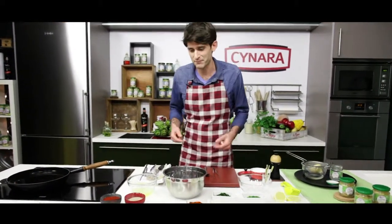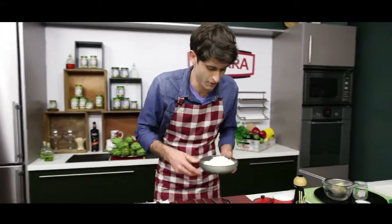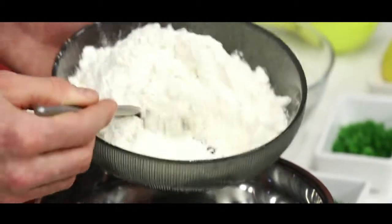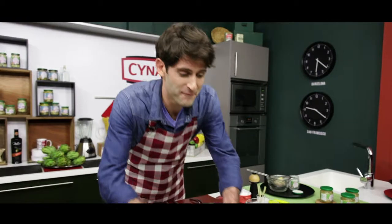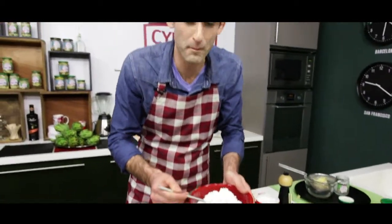To get started, what we're going to be doing is we're going to be using a dry dredge. In this case, we're going to be using a base of regular flour, about six parts. Here we've got a flour to which we're going to add corn starch, roughly one part.